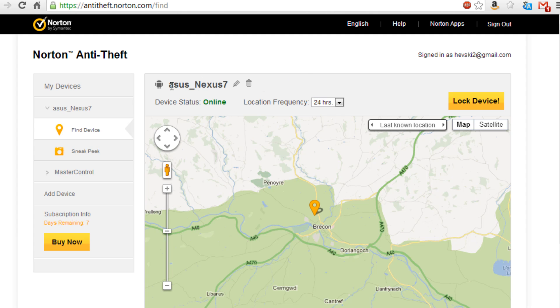So three main functions: locating the device, taking pictures, and locking it down. On my Nexus 7 — the Google Nexus 7, a 7-inch tablet by Google — I went to the Google Play Store and downloaded the Norton Anti-Theft app. Very simple to install. I logged into the application on my tablet and was then able to see the tablet on the Norton Anti-Theft website. It shows me here that I'm in Brecon in Mid Wales, basically locating me right down to the very street I'm on.